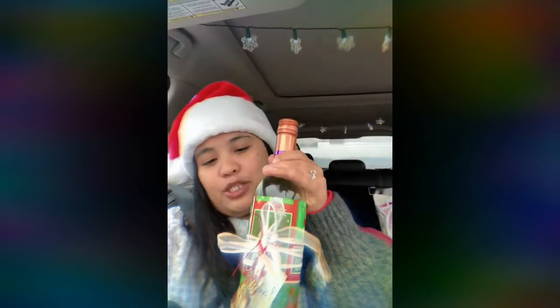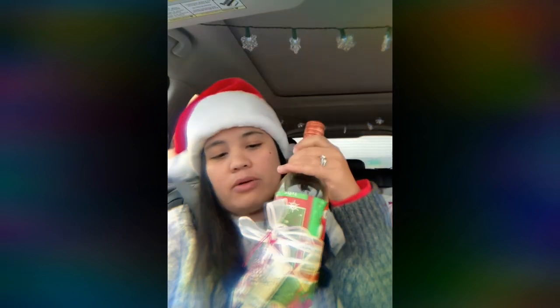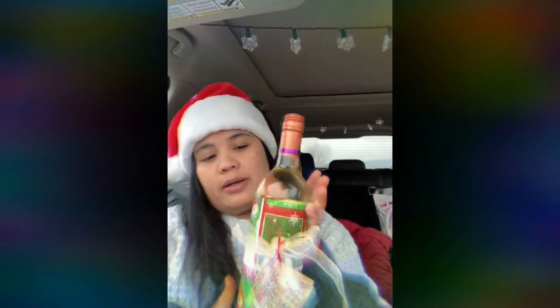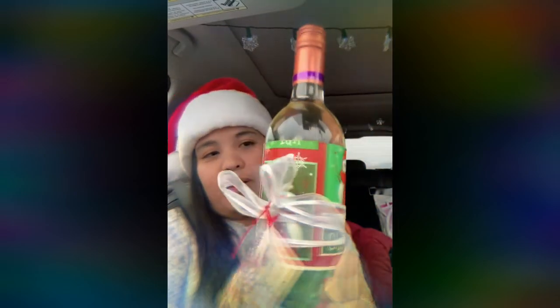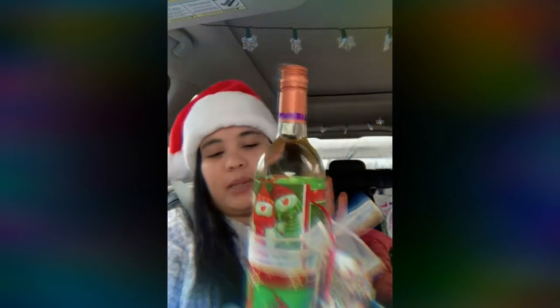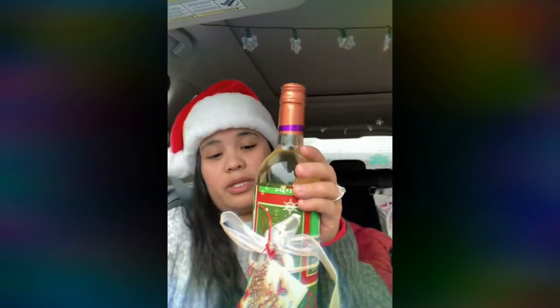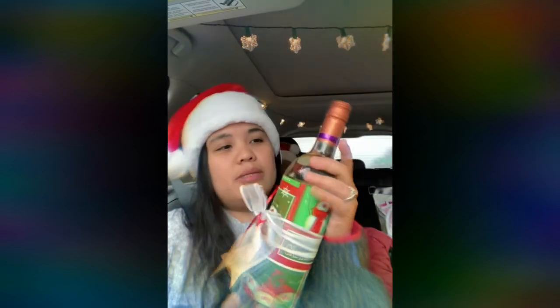I didn't make it super beautiful — I just wanted to make all our presents identical, so I used the same wrapping paper. My goal is to cover the brand, so even if they can obviously tell this is a wine, at least they'll be wondering what brand it is.